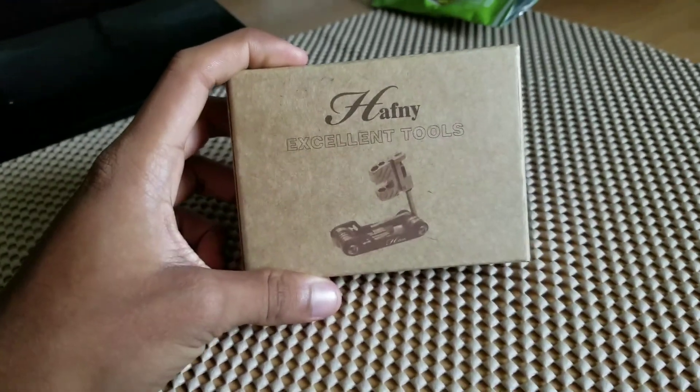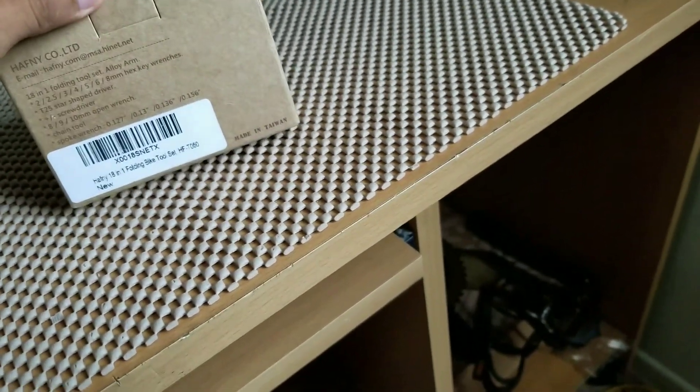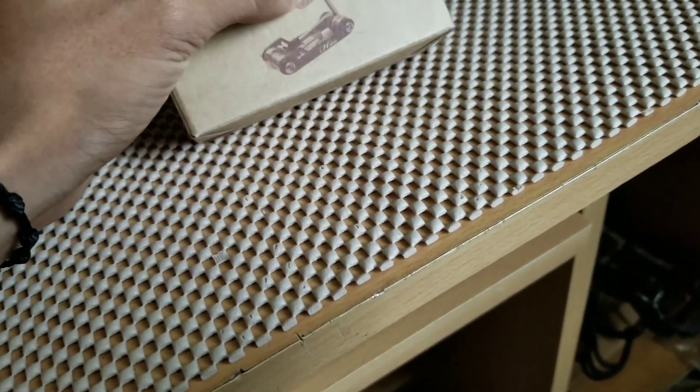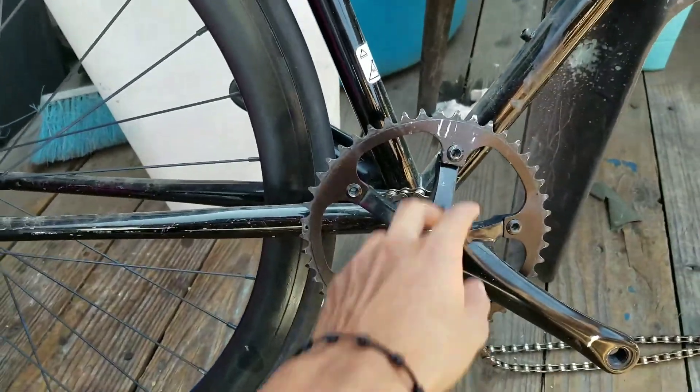I got the part. It's small enough and affordable so I was like, you know what, I'll take it. I didn't want to open the chain, but it has the chain breaker and the key that I need. So let's go.